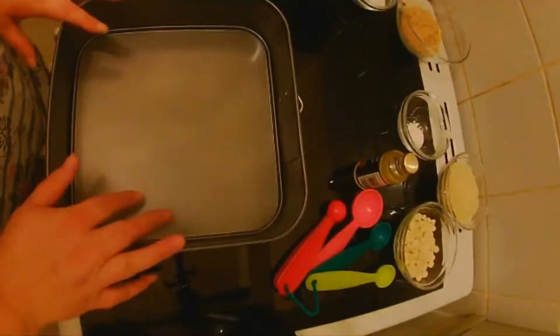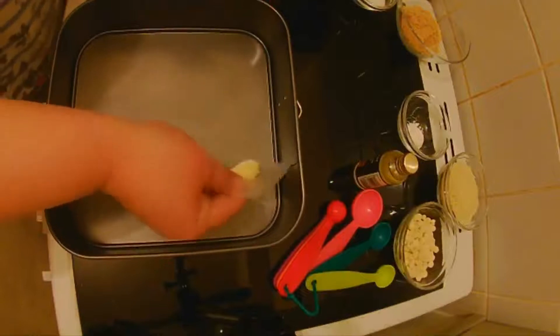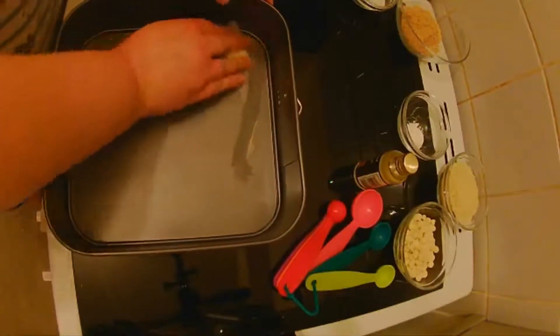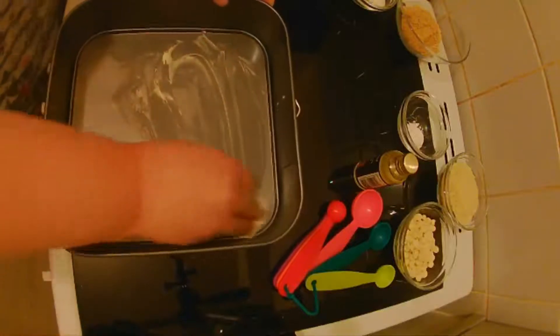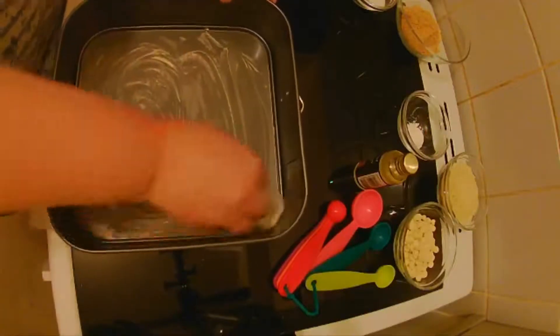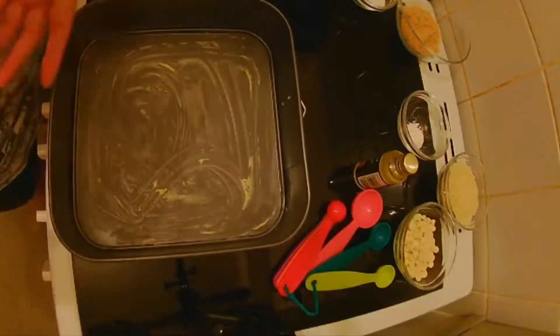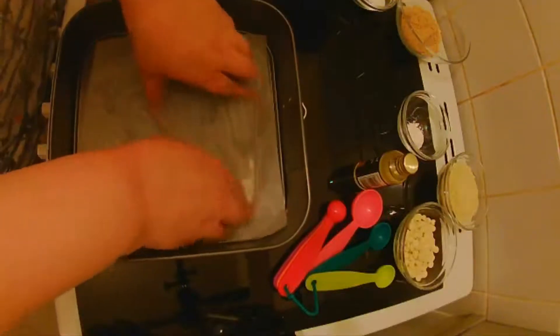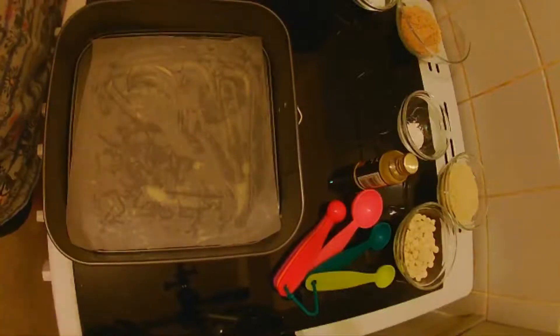So I'm going to start off first of all by greasing a 28 centimeter square tin. It's got a little bit of low fat spread on it with some baking paper, just greased the bottom and then we're going to line it with some greaseproof paper. So that's that done.